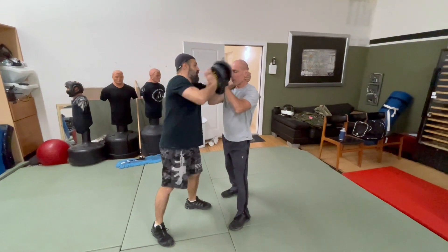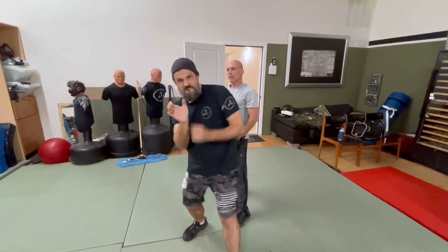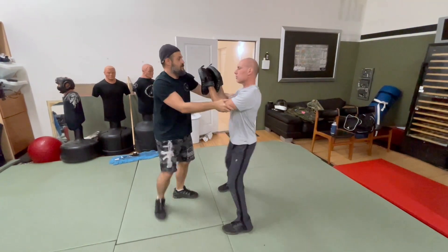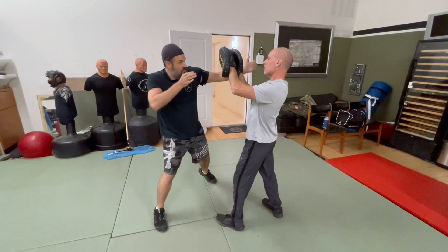Chances are his hands are going to go up to block as I'm doing it. So I'm going to shoot off to the side and hit with my thumb out — index, straight in, like a jab. Step off to flank, and I'm shooting it straight in. When I flank and I'm shooting, the thumb is aiming towards the eye.